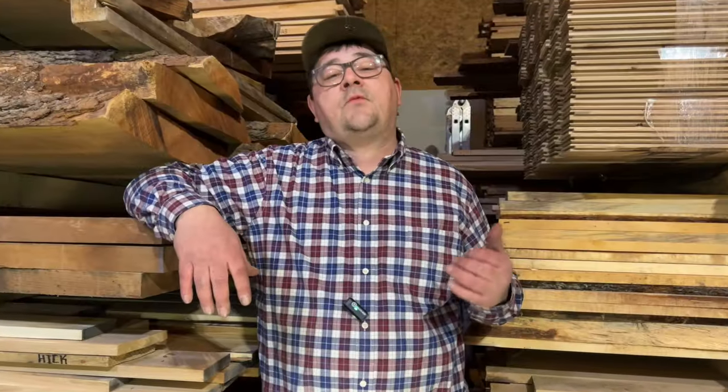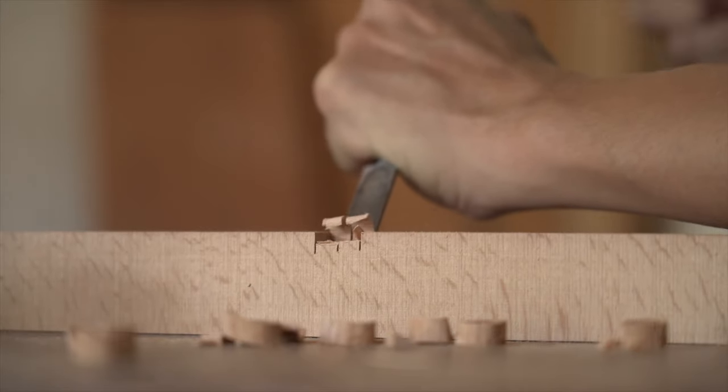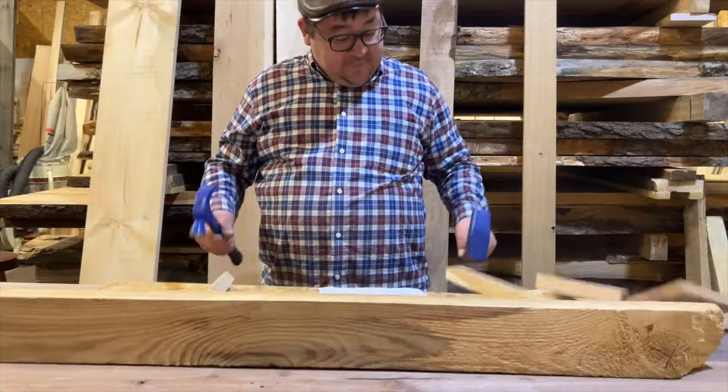Have you ever wondered why some woods dent easily and others seem almost indestructible? Well, it's not magic — it's science. Today we're going to be unraveling the mystery behind the toughness of wood. I was talking to a customer the other day about a species he wanted to use for an upcoming project, and he seemed fascinated when I mentioned the Janka hardness scale and the differences in hardness between species. So I thought it'd be a great topic for a video.